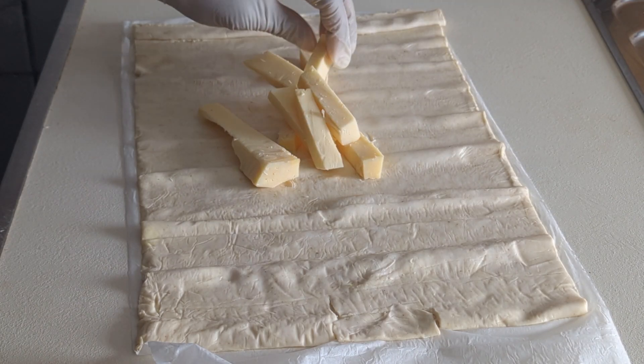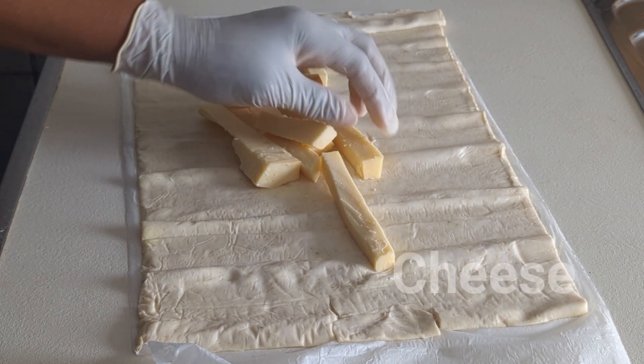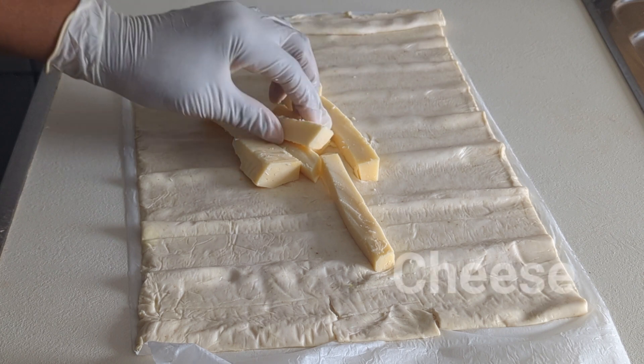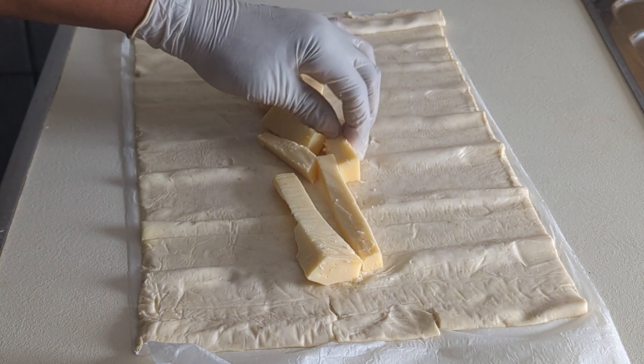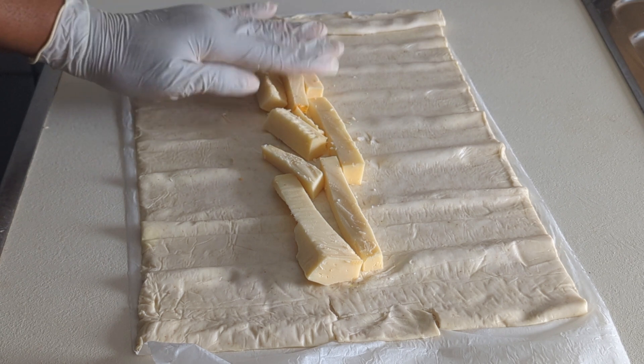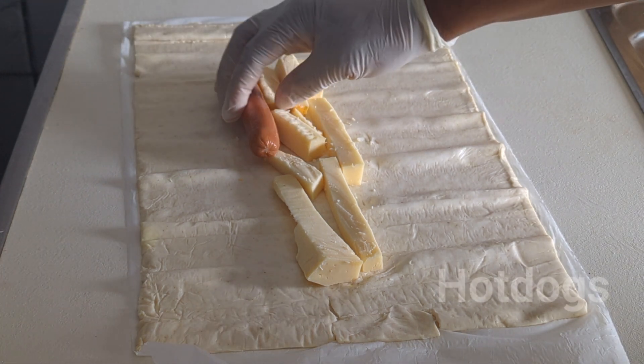Cut the cheese in chunks and place them exactly in the center of your dough or batter. You can see how big they are. The idea is to make the bread, at the end of the day, to be soft.